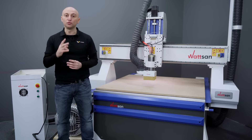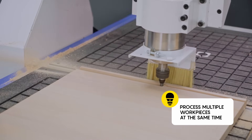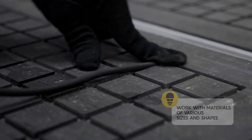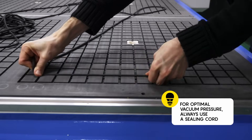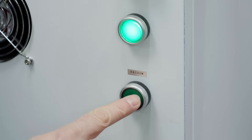This zoning provides two key advantages: simultaneous multi-workpiece machining — process multiple workpieces at the same time — and versatile material handling, allowing you to work with materials of various sizes and shapes. For optimal vacuum pressure, always use a sealing cord. Insert the cord into the slots, tracing the outline of your workpiece slightly smaller than the workpiece itself. This minimizes the area the pump needs to evacuate, significantly improving the holding force.